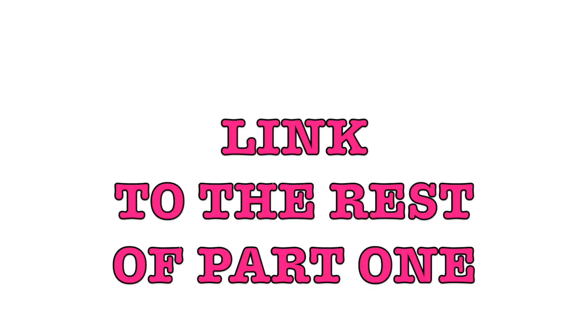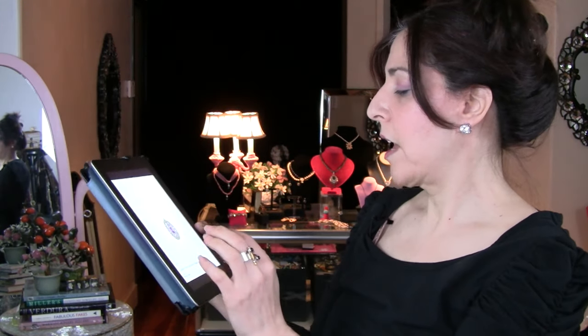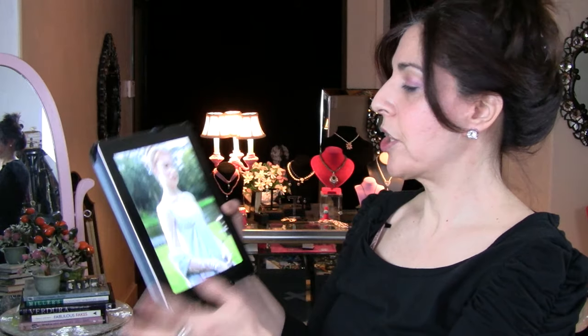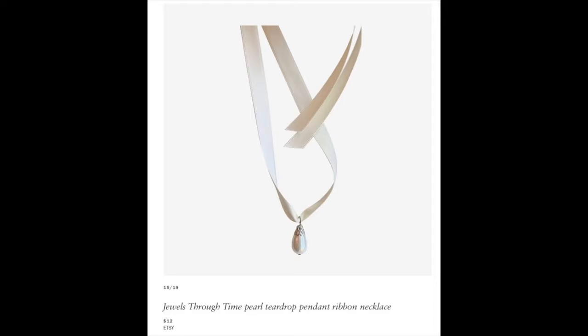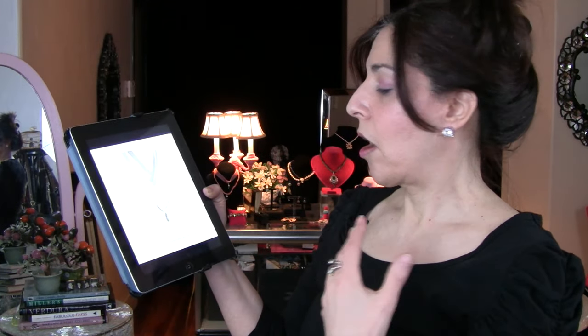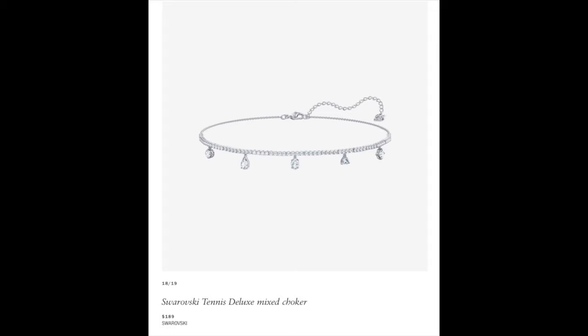Today we are looking at the jewelry of Bridgerton, mainly from the Vogue article. They featured what was called a vinaigrette, available at Larkspur and Hawk for $5,100 — a really lovely piece. For inspiration, they also showed a blue ribbon with a drop, sourced straight from Etsy for $12 — the Jewels Through Time pearl teardrop pendant on ribbon. Here's another example: a choker-type pearl with a pendant, which is just a Swarovski crystal choker.